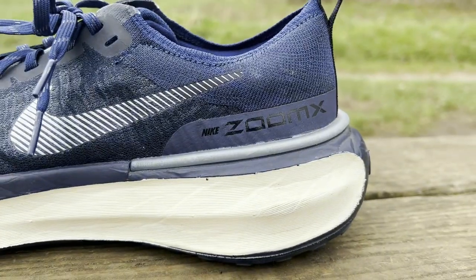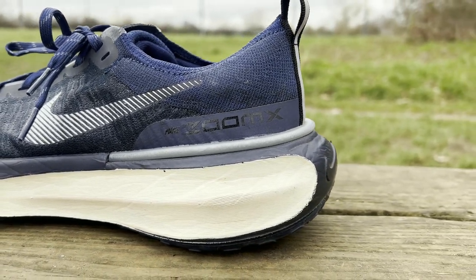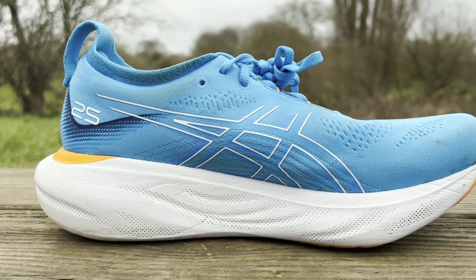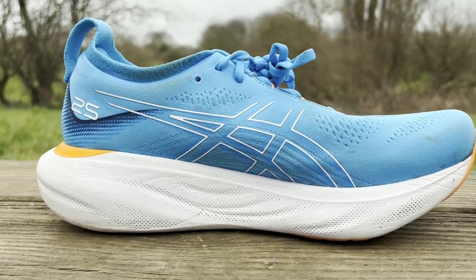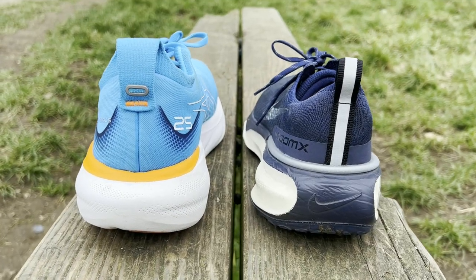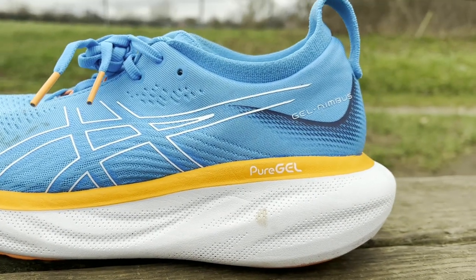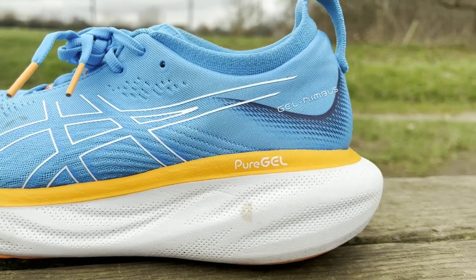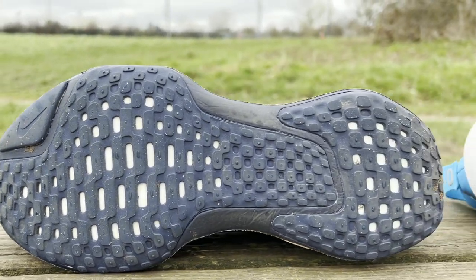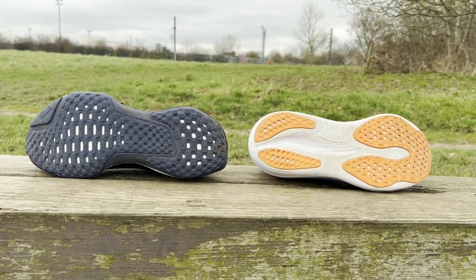The Nike shoe has a 9mm drop compared to the 10mm one on the Nimbus 25, with Nike using its ZoomX midsole foam to deliver a plush, bouncy, and protective ride. Asics uses its FF Blast Echo foam to give a more cushioned ride than previous Nimbus shoes. Nike uses a heel clip for additional support while Asics uses its Pure Gel technology at the rear to absorb impact and deliver smoother transitions. At the outsole, Asics uses an AHAR rubber sole while Nike uses its waffle-style design which covers more of the outsole, with both aiming to offer good grip on roads and pavement in wet and dry conditions.